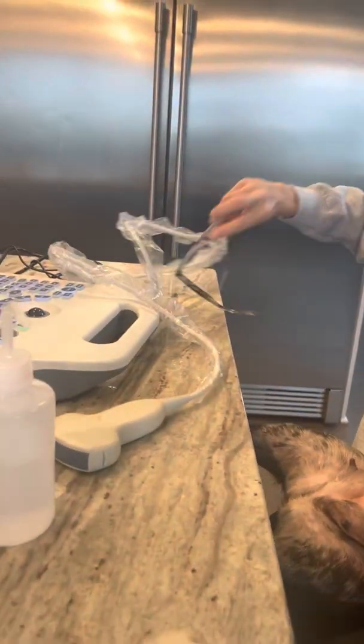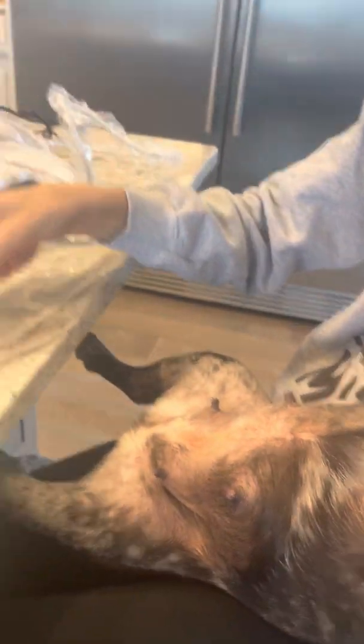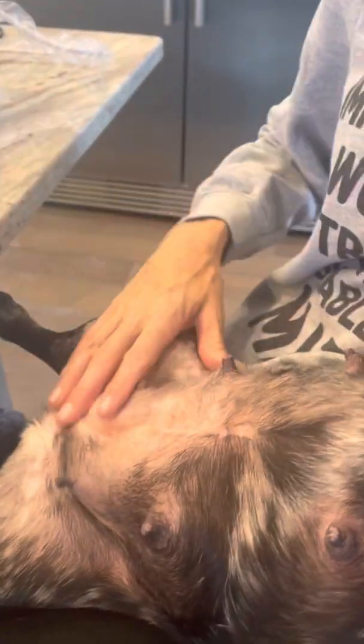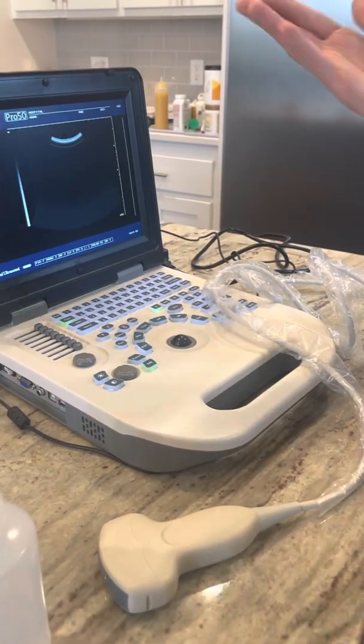I have my wand right here. I like this kind of flat wand — it works well on a dog's belly. You're going to want to check this area right here. The rule of thumb for ultrasounds is if you see a couple on one side, your vet tech will typically double that and give you an estimate. So if they saw two, they'll estimate four.